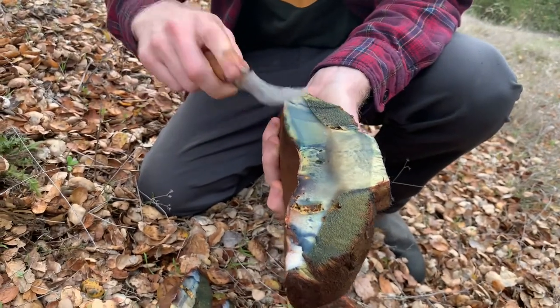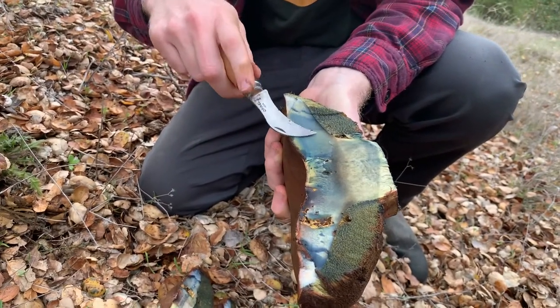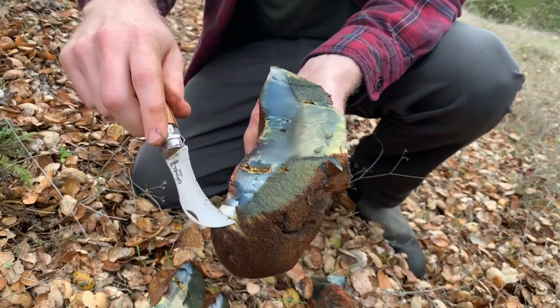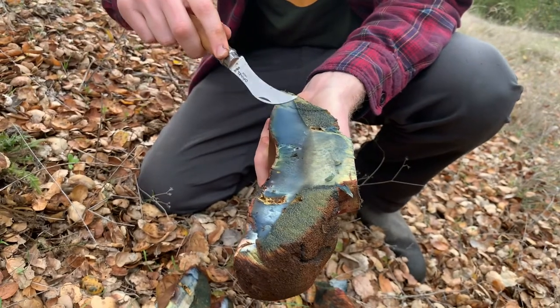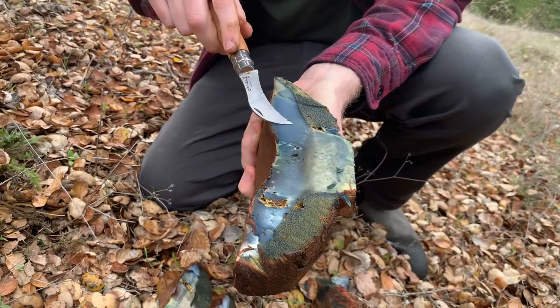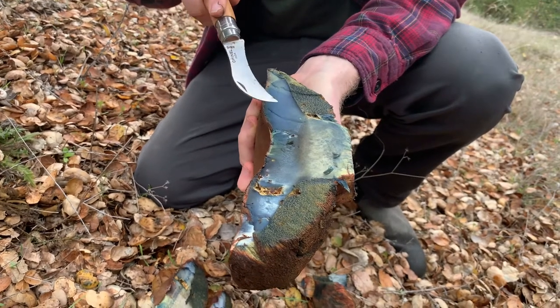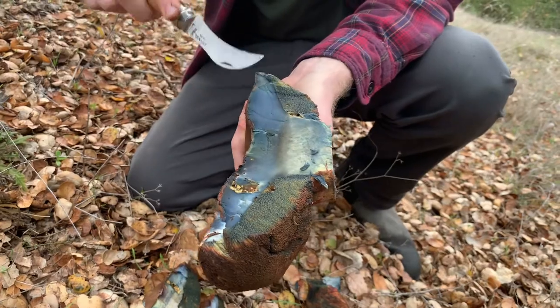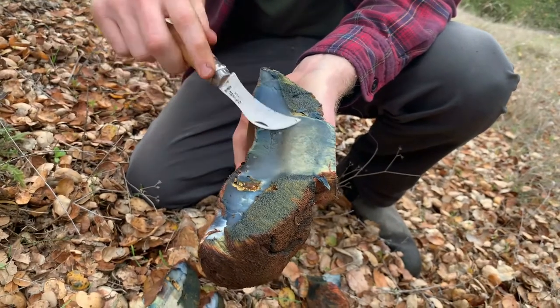What happens with these boletes is this blue staining is not due to the presence of psilocybin. It's actually enzymatic oxidation of an organic acid — usually it's variegatic acid, but there are some different ones in different species, so I'm not totally sure what's in this one. This is basically a function of an enzyme getting exposed to oxygen, activating and probably causing a pH change, which is causing this color shift in the pigment.